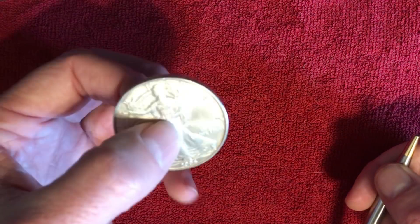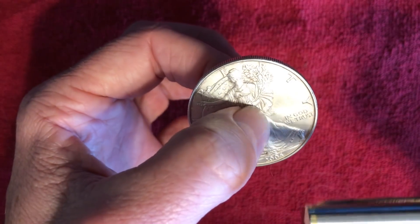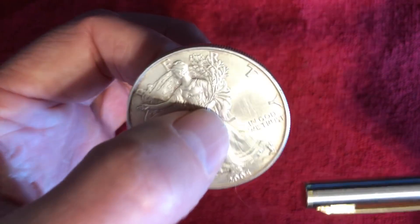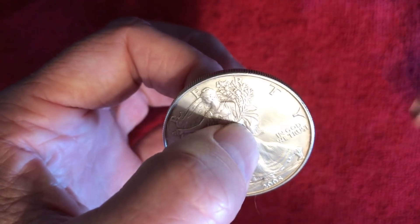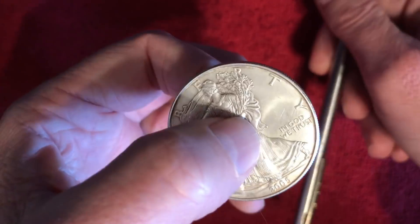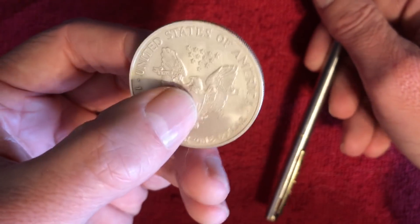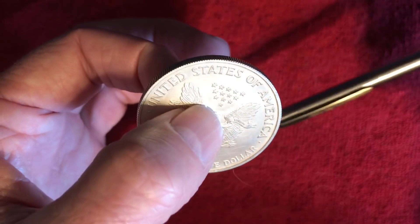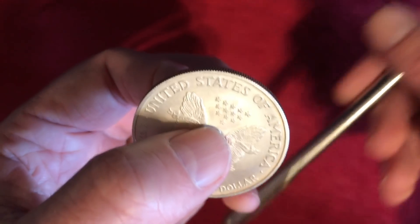So those are the 90% silver coins. What does actual pure silver sound like? Let's find out with an American Silver Eagle. This is pure three-nines fine silver — a very large diameter coin at 40 millimeters. It's going to have a very nice, rich ring to it, a very distinctive and pronounced ring indeed.